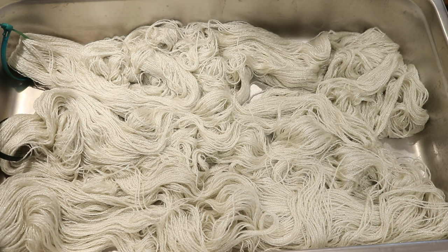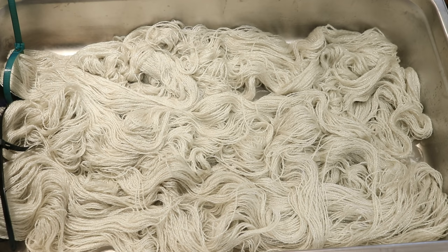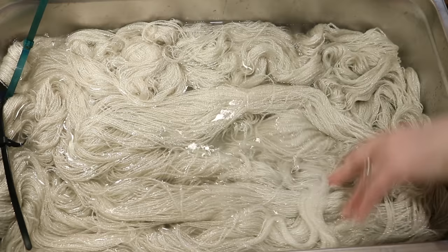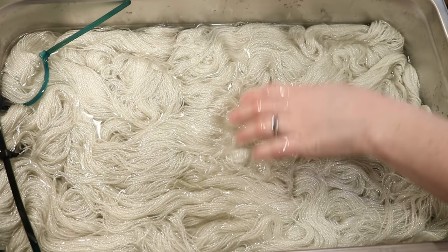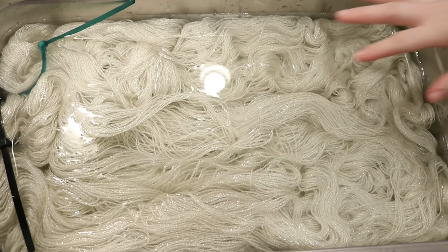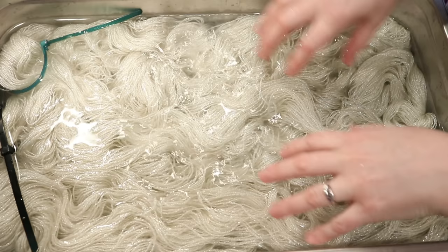I pre-soaked the yarn for around 30 minutes and we've just sort of randomly laid it in the pan. I am now going to add our pre-soaked water back into the pan — that's about 10 to 12 cups of water so far. I want to add some more so that we are in a more immersed situation versus a low immersion situation. Now you can see the yarn is really floating in here.